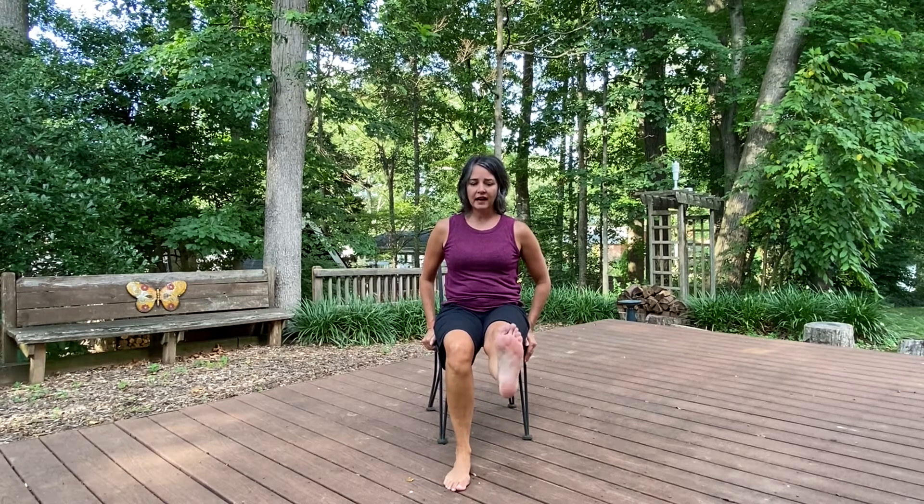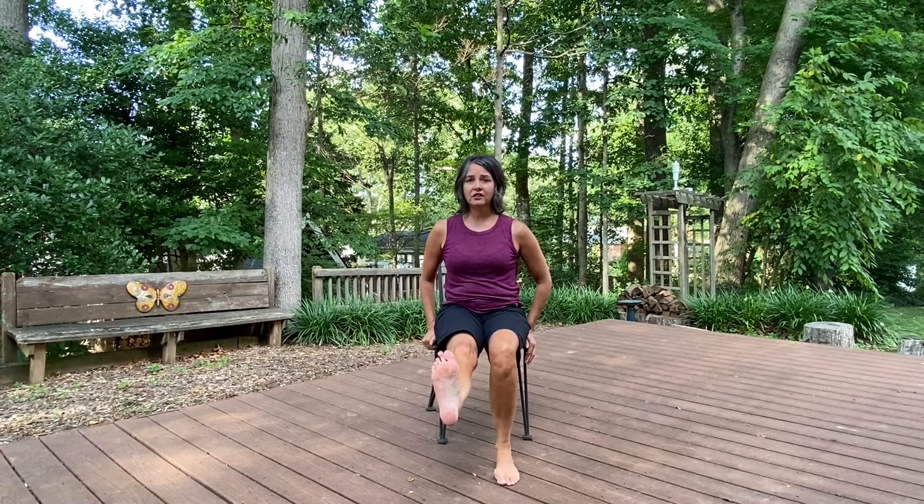Hold on to the side of your chair. We're going to lengthen one leg out. Flex. Point. And return it. Out. Flex. Point. Return. Let's do that two more times. Out. Flex. Point your toes. Come back. Out. Flex. Point. Return.